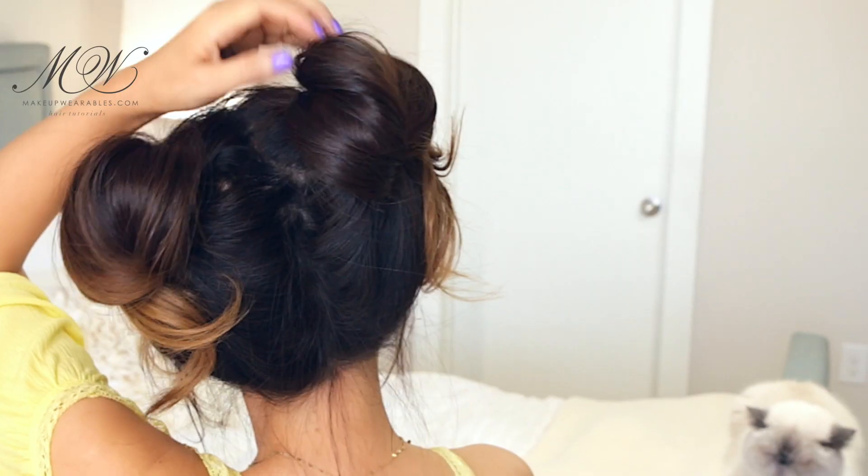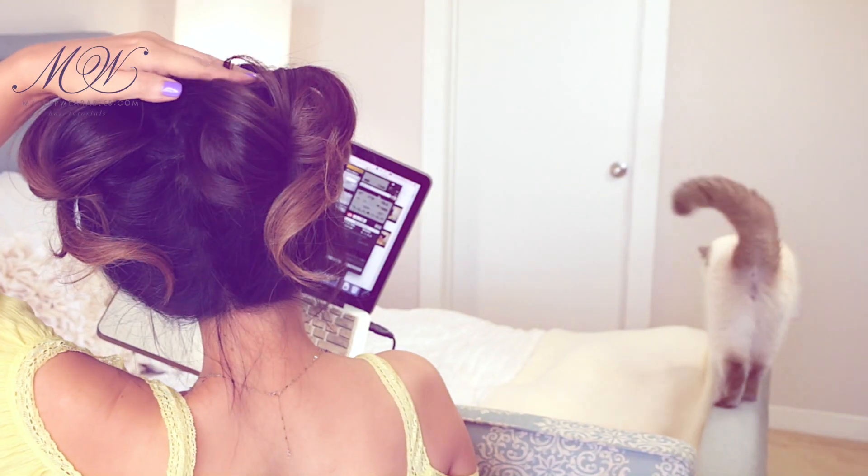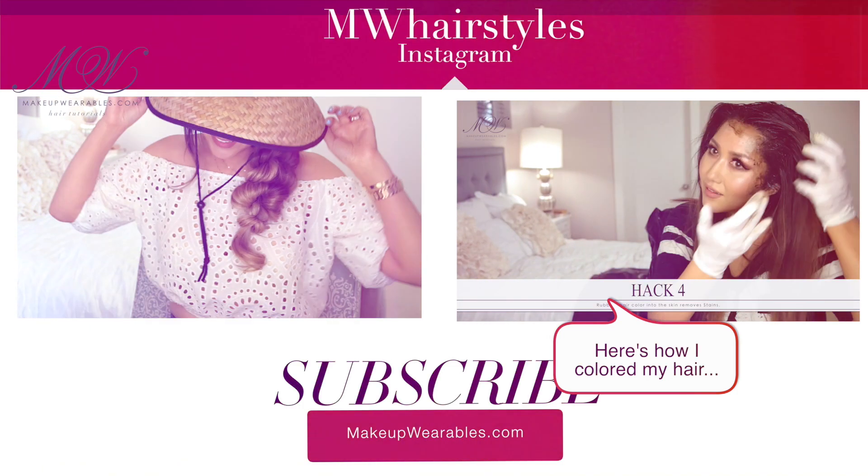And we're done! Have you guys liked today's lazy, easy hairstyle? Don't forget to thumbs up and subscribe for more easy hairstyles every week. I love you guys. Have a beautiful hair day. Bye bye.